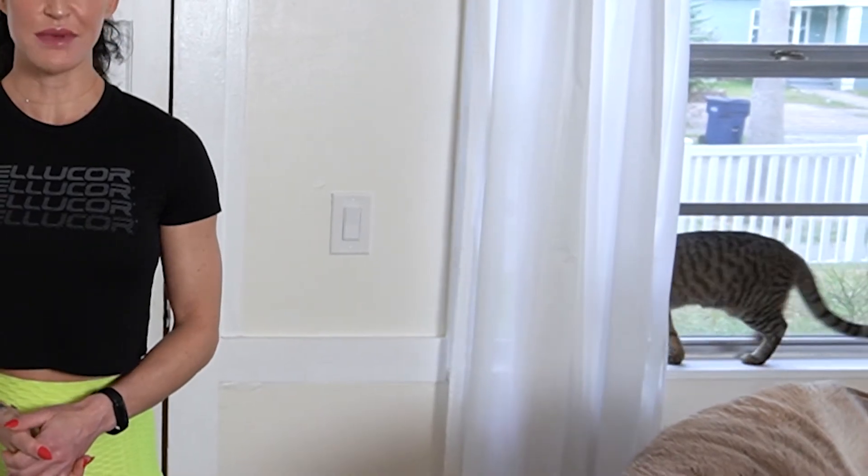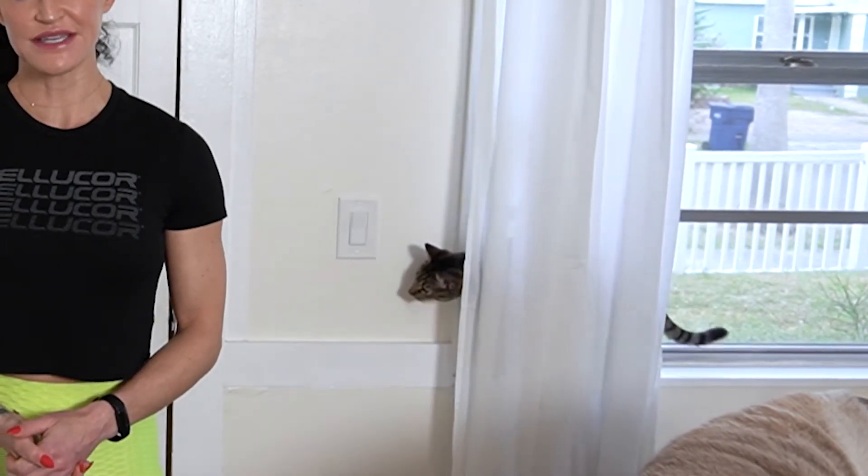Hey Cellucore family, it's Erin Stern and I'm so excited to take you through a full day of eating. This morning I went for a quick 20 to 30 minute easy walk before breakfast and now we're getting ready for the first meal.